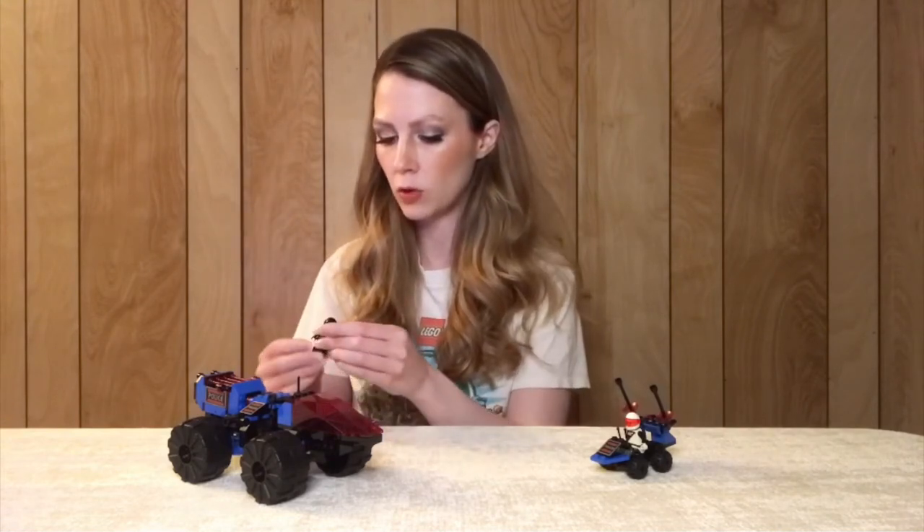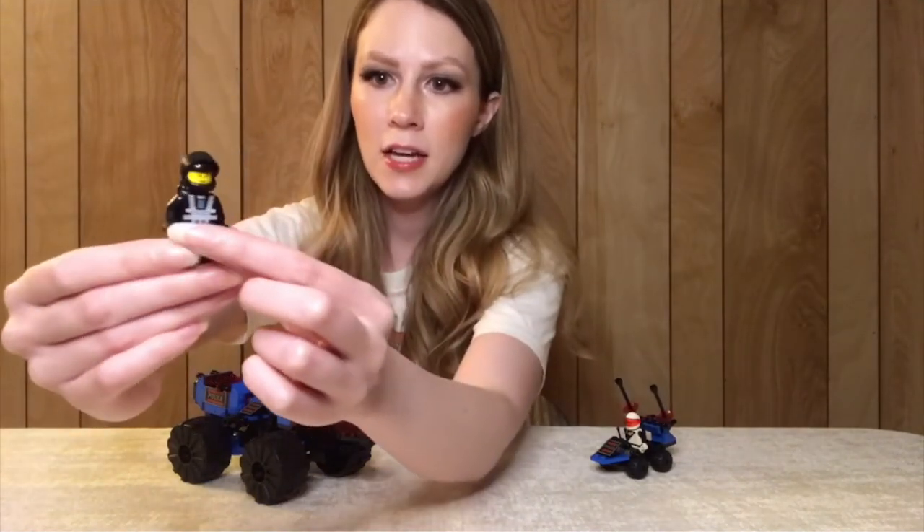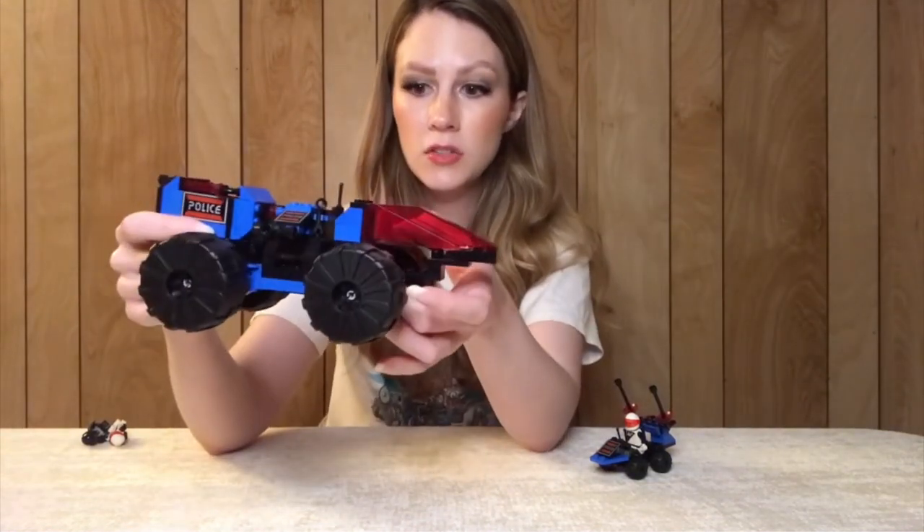This other set comes with two minifigures — one that is exactly the same as the one I just showed you, and then a Blacktron One minifigure decked out all in black, another really classic theme and classic minifigure with the same standard head that all the others come with during this time. Not many minifigures are fully decked out in all black with the air tanks and the visor, so it's a very unique looking minifigure.